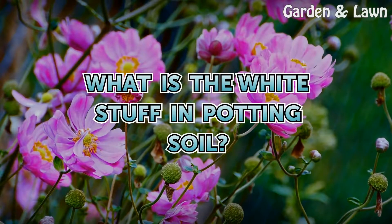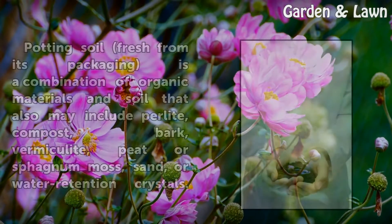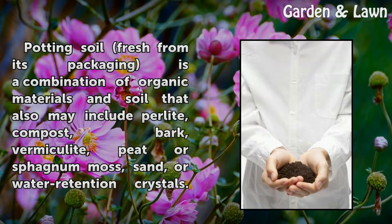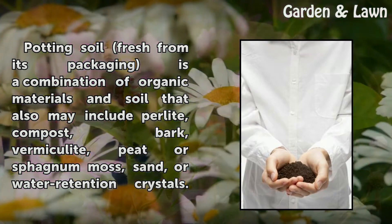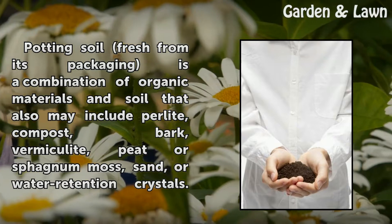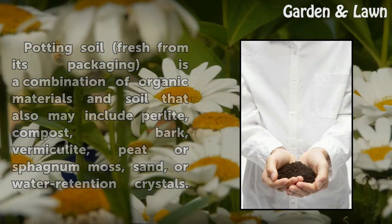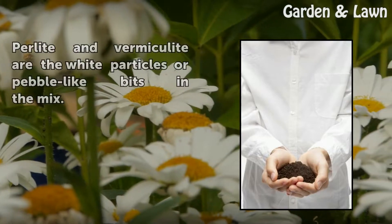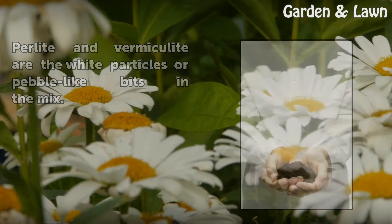What is the White Stuff in Potting Soil? Potting soil fresh from its packaging is a combination of organic materials and soil that also may include perlite, compost, bark, vermiculite, peat or sphagnum moss, sand, or water retention crystals. Perlite and vermiculite are the white particles or pebble-like bits in the mix.